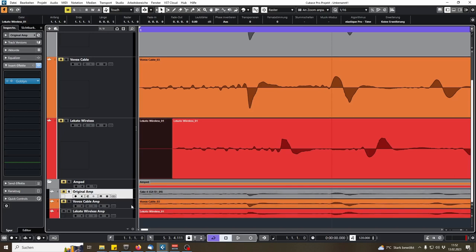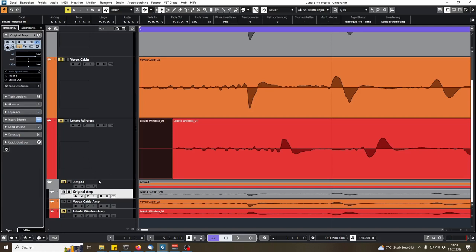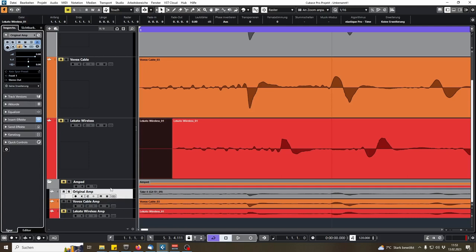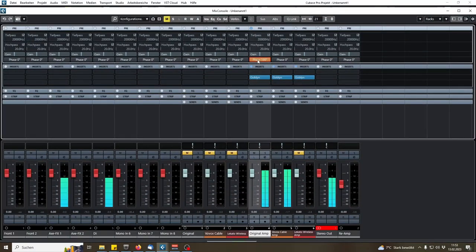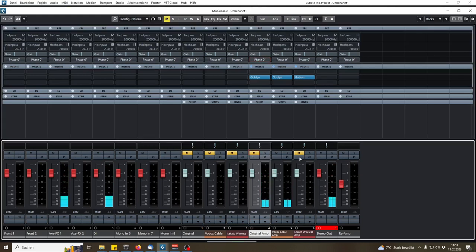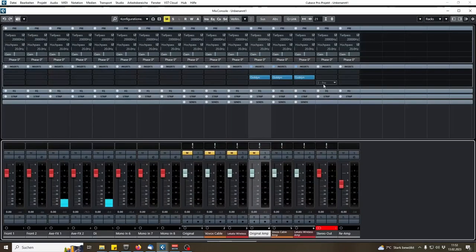I've stripped out the latency offset so there's no timing difference. Now let's play the original and the Vovox cable together, then I'll flip the phase. After that we'll do the same with the Vovox cable and the Lekato wireless playing together, and then I'll switch the phase on one of them.